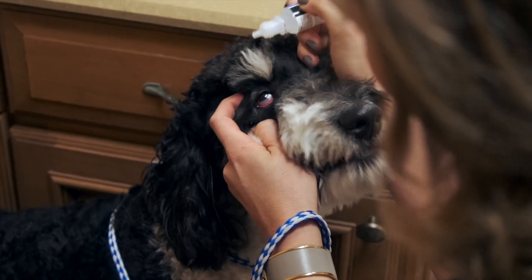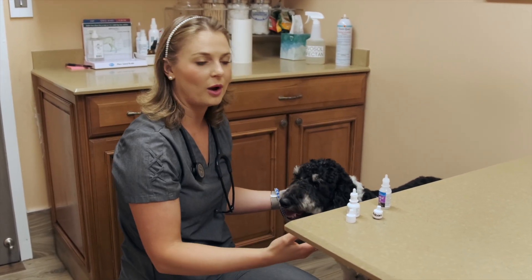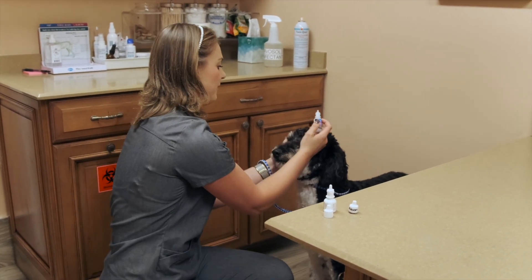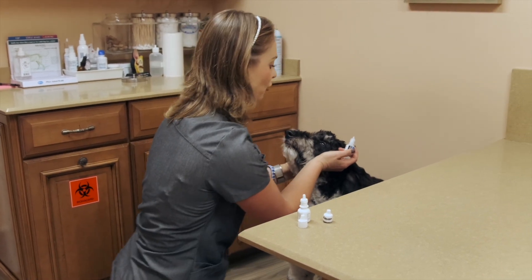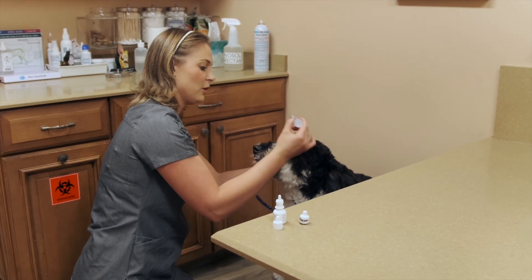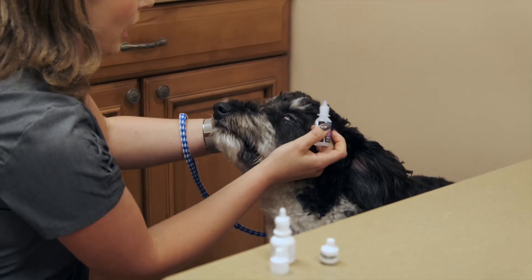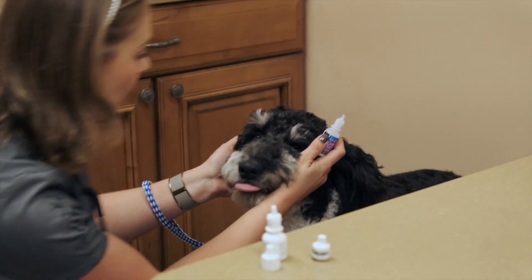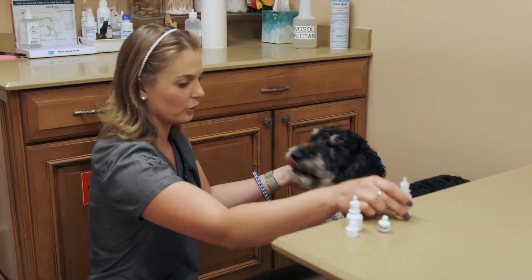The main thing technique-wise and confidence-wise is that my palm is really on his face so I can manipulate him. Don't be afraid to put pressure on his head — put pressure on him so that he knows you're serious about this, and then put those eye drops in. A lot of people are probably afraid to hold their dog's head like this, but you have to have confidence so that they'll sit there for you. Make it as painless as possible, get it done quickly, and your dog won't be afraid because he knows that's how it goes.